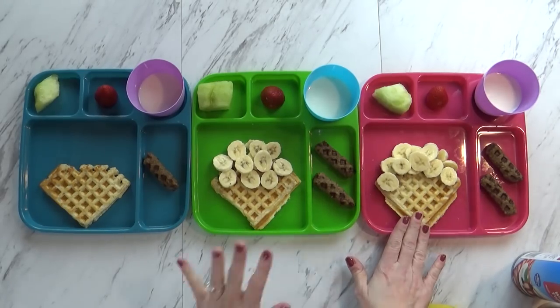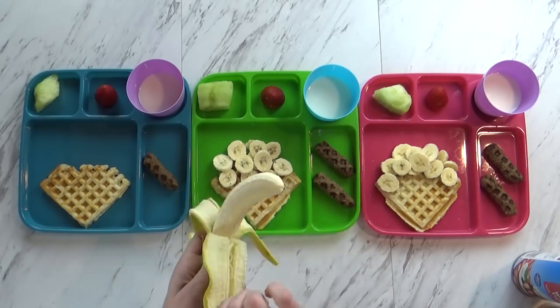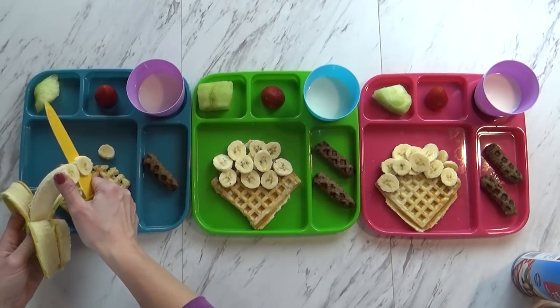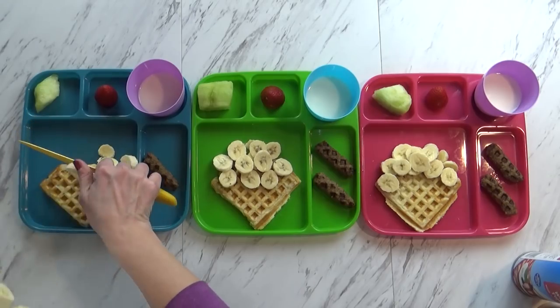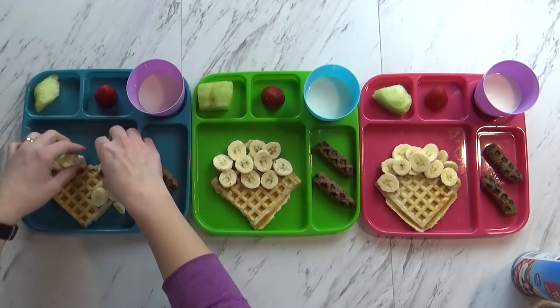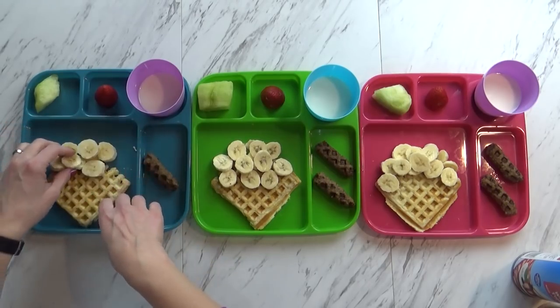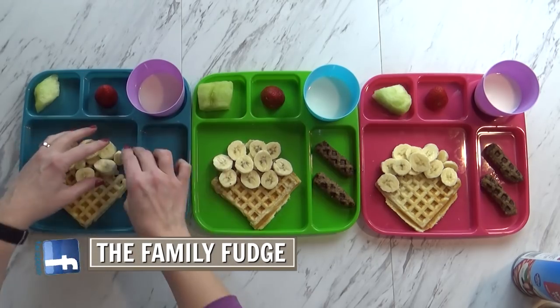So I have McKenzie's here and Jackson's, and I still need to finish Lily's. All you have to do is take a banana and slice it up. The banana's going to look like our ice cream on top of our cone, which is the waffle. I'll just arrange my bananas just like this. I'm going to put a little bit less for Lily because she usually doesn't eat as much as the bigger kids.